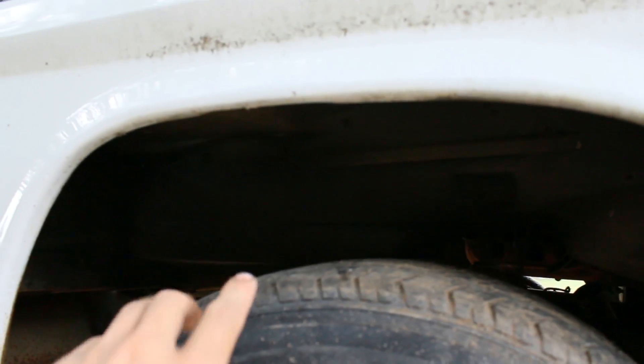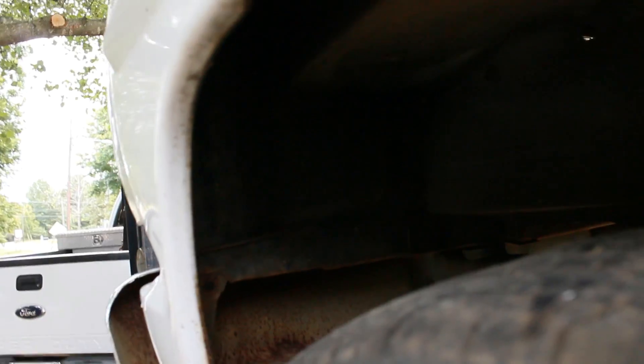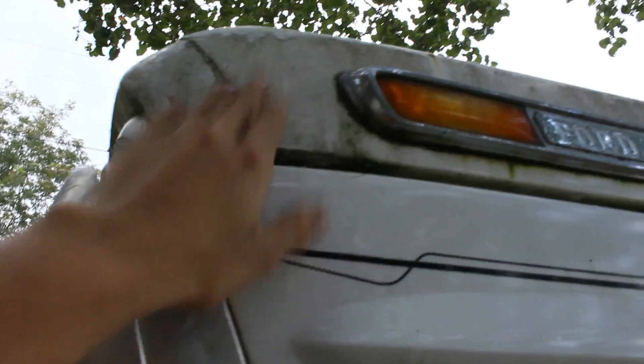Cab mounts are clean, bottom of the fenders are clean, inner fender on this side is clean. Where the battery was on the other side, the acid ate away a little bit, but he patched it. Core support's clean, both bumpers, the little valance here is clean. The hood's got probably a couple pin holes, but it's actually pretty solid for the most part.